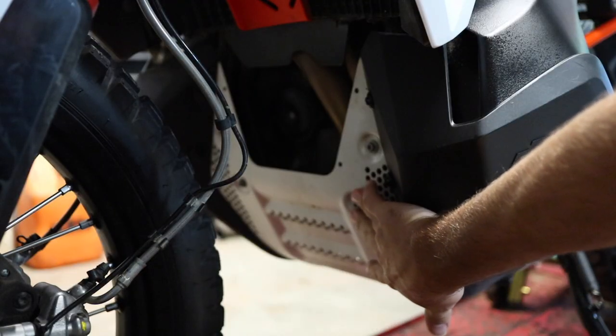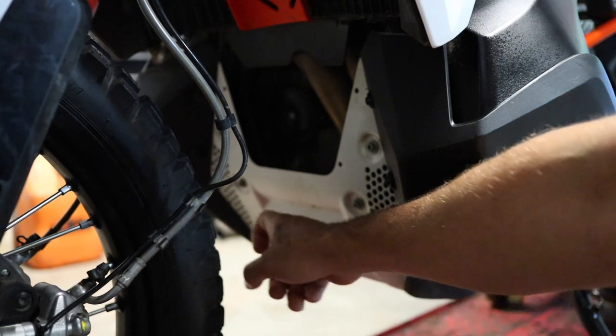I'm going to show you what the skid plate looks like, some of the little upgrades to it, show you how to install it, give you my initial impressions, and then this upcoming weekend I get to go test it out. We may have a follow-up video on how well it performs and how well it's holding up. So let me show you the skid plate and then we'll get to work.